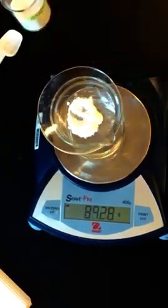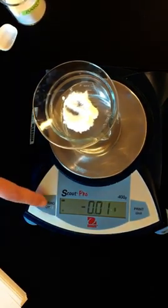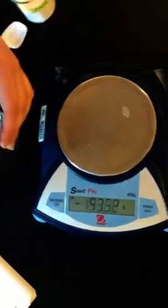We will put the watch glass on top again, and then we'll zero the balance. And then I will initiate the reaction.